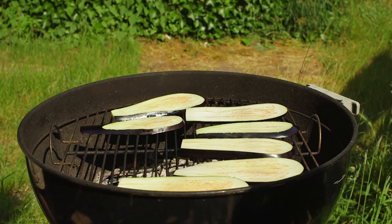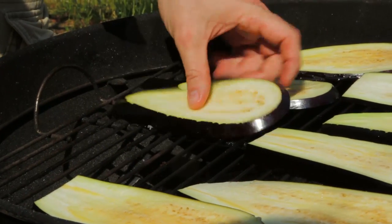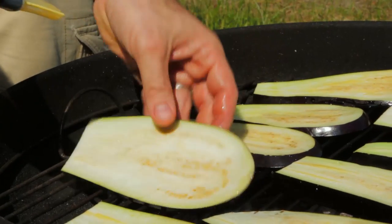Aubergines lend themselves really well to barbecuing. They've got great firm flesh, full of flavour, and they go well with loads of other flavours as well. And actually because of their texture, you don't really miss out on the meat — they're a really good meal in themselves.